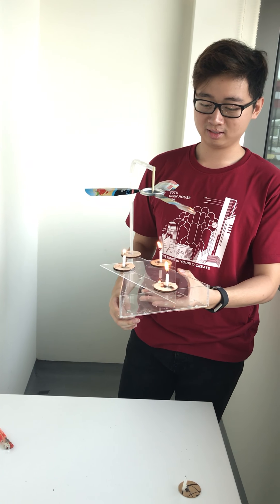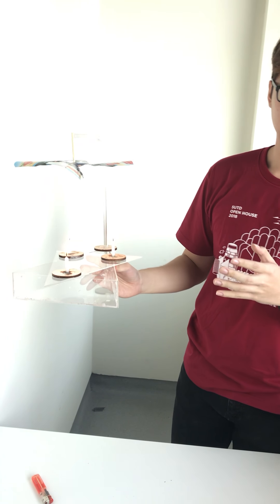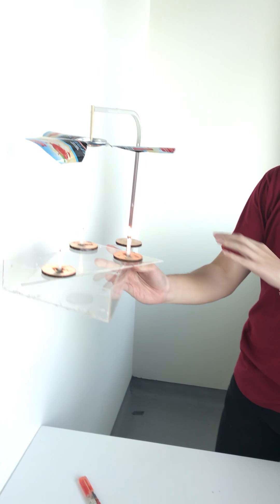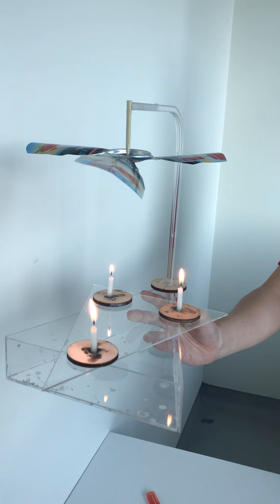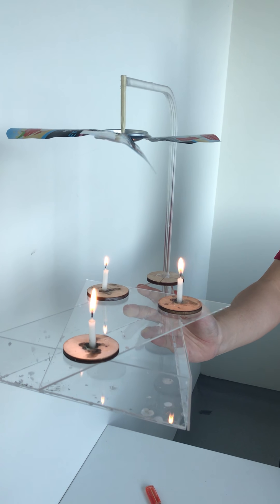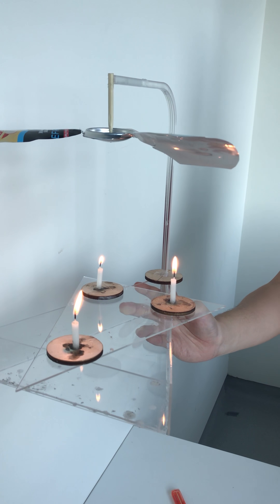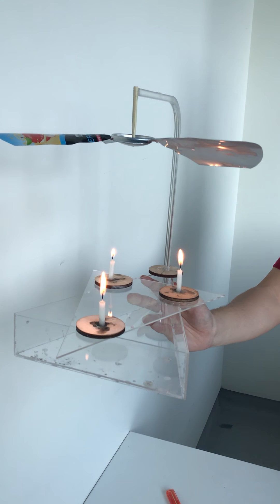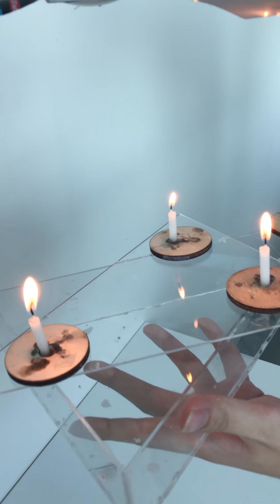So what is our product made up of? Our product is made up of 90% acrylic, and we also use some wood and a tin can, so it's simple to make. We got this acrylic and laser cut it at the FabLab using the laser cutter.